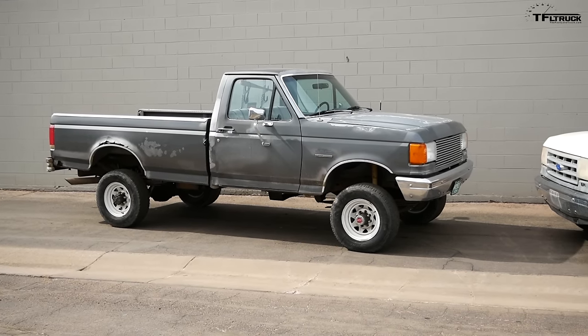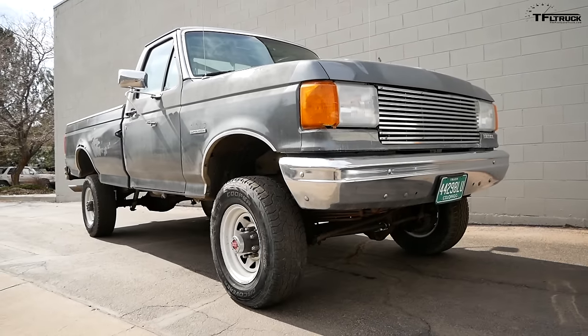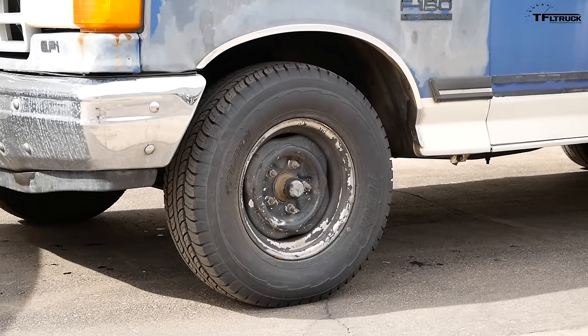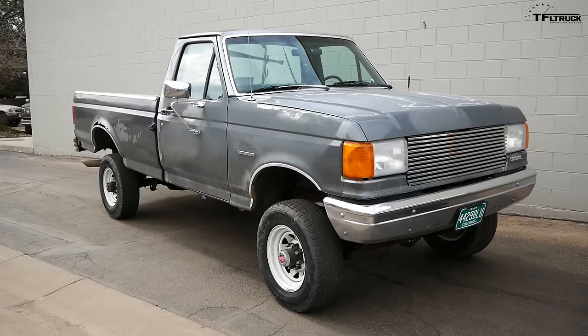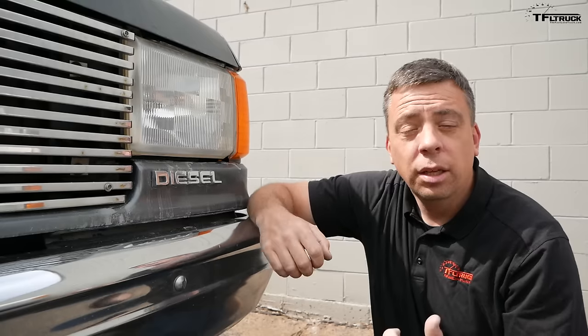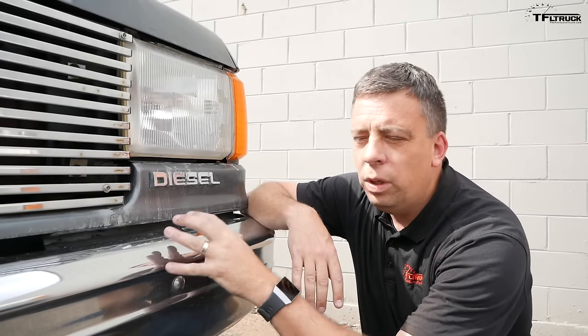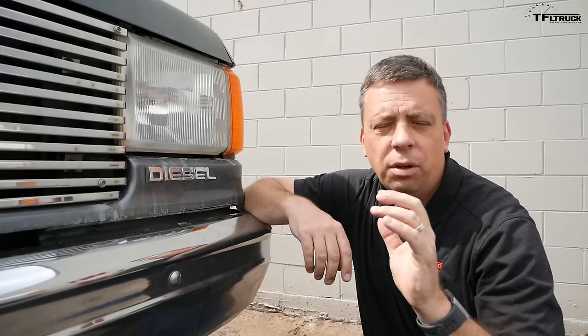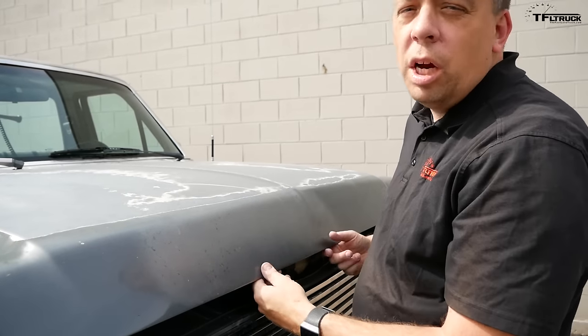Here are two old Ford F-Series trucks. In this video, Case is behind the camera and we'll show you why you cannot kill an old Ford truck. If you've been watching TFL Classics for a while, you'll recognize this truck — this is Project Gun Smoke, a 1989 Ford F-350 one-ton with a 7.3 liter diesel non-turbo under the hood and a manual trans. This is our ongoing project which will be sold for charity, so stay tuned to the end of the video.